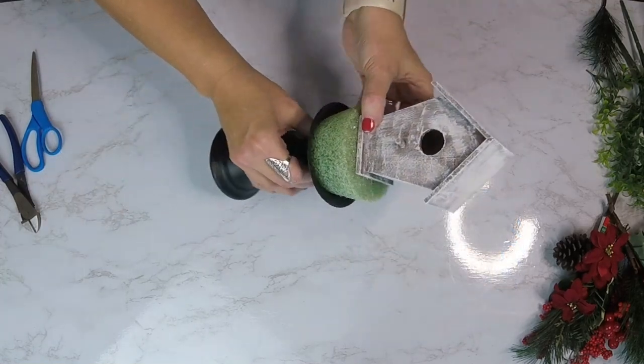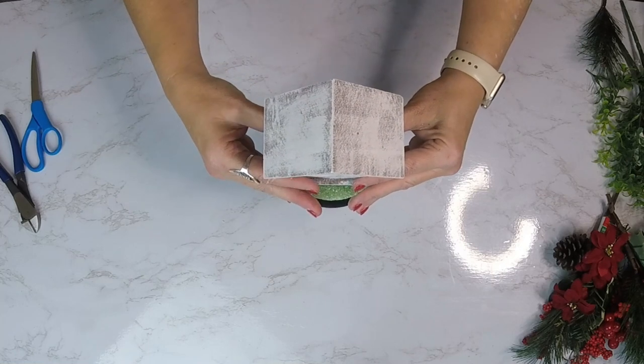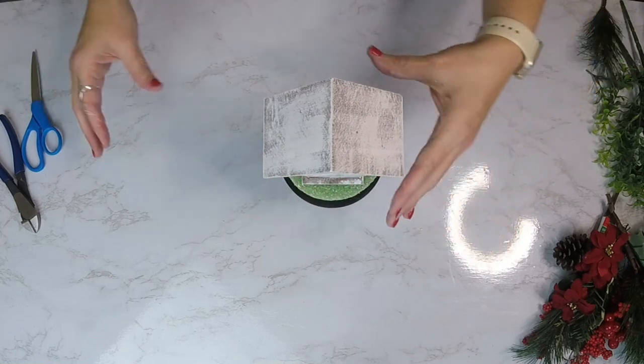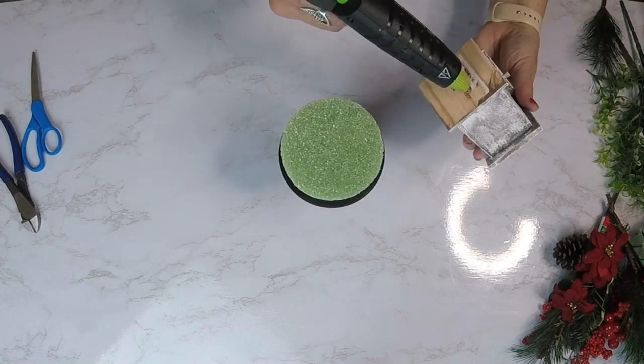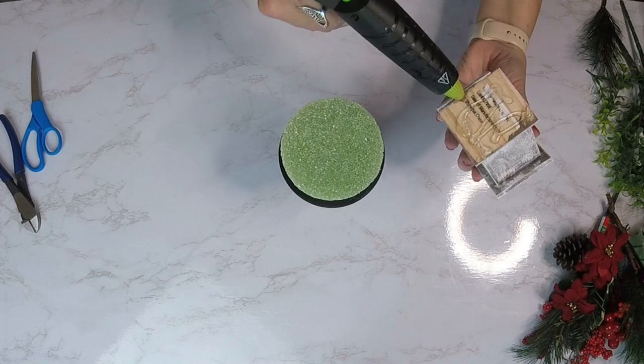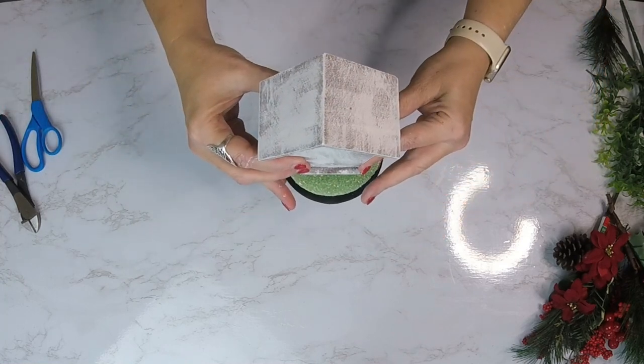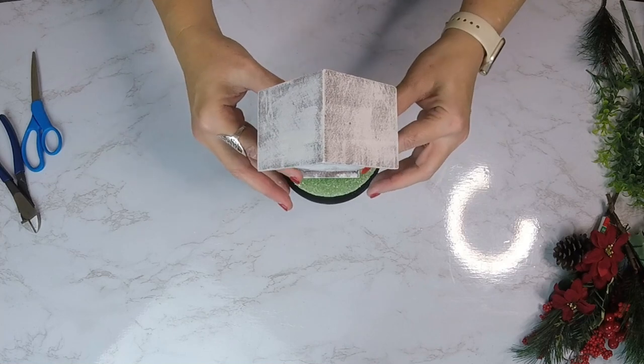Now we're ready to attach the birdhouse to the top of our candle stand onto the floral foam. I'm going to use quite a bit of hot glue to make sure it stays on there really well, and do our best to eyeball the center before placing it up there.